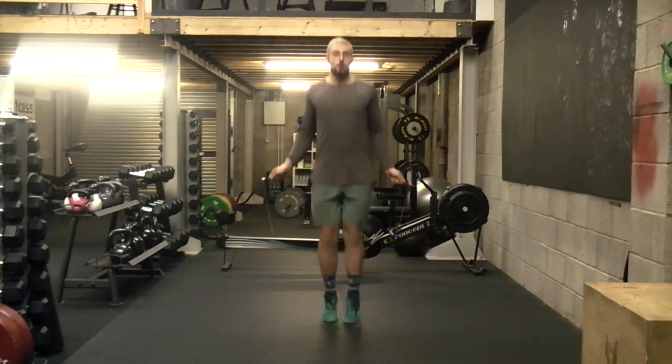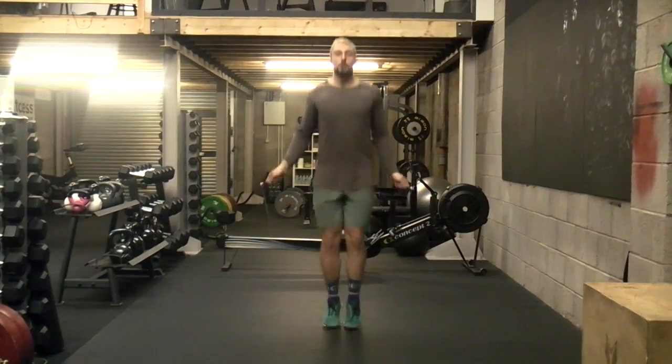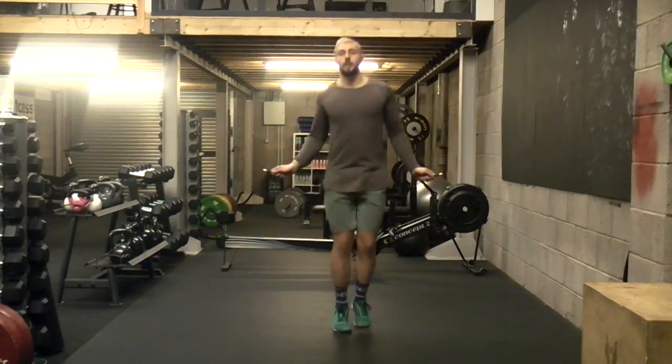Foot moves — one, two, three, four. One, two, three, four. We're just sticking with that rhythm.